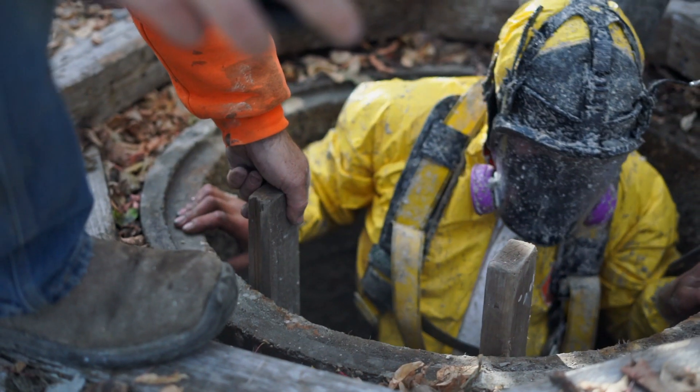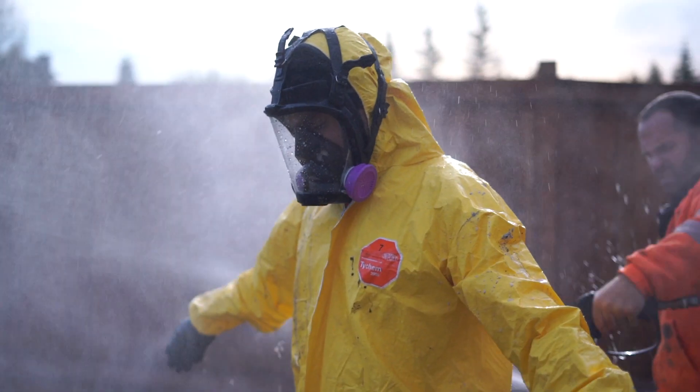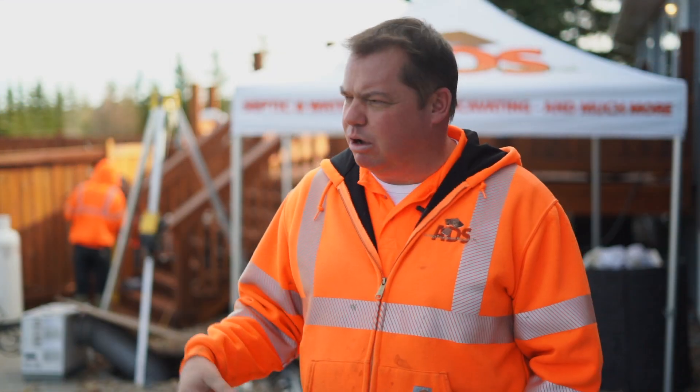We're out here on site, it's mid to late October 2019, and we're just cleaning up from being down inside the tank. We got a call from a customer that was having problems with his tank. We came out, had a look at it, and realized there were some corrosion issues inside the tank. It's a pretty nice manicured yard so we didn't want to bring the equipment in here and dig it up — we'd have to move a deck, move some concrete, remove some trees and tear up a bunch of lawn.